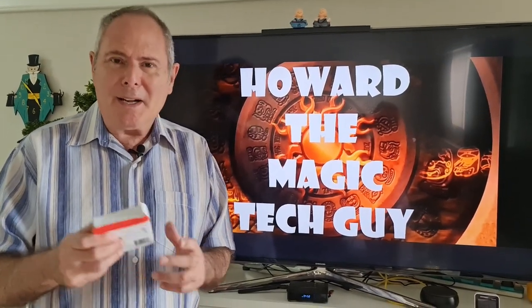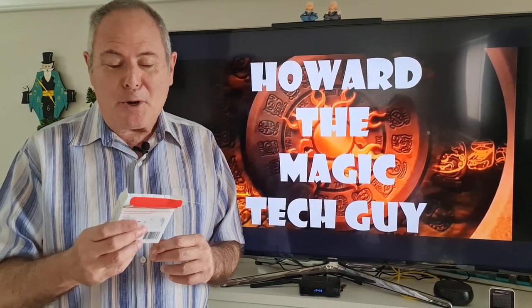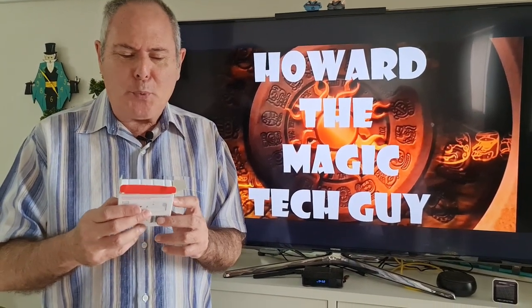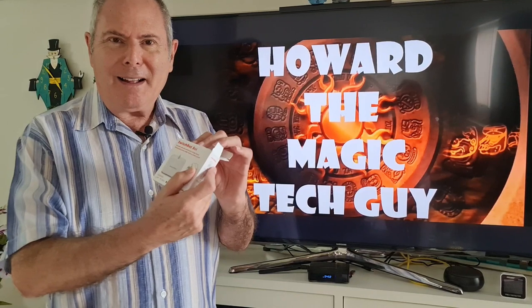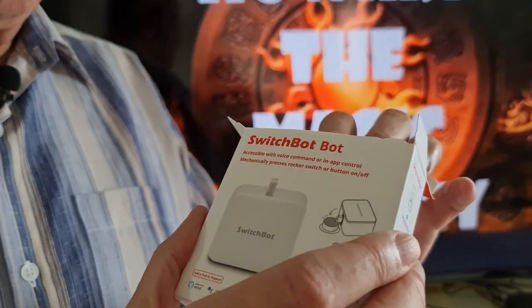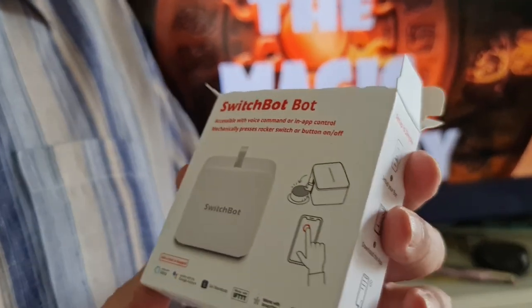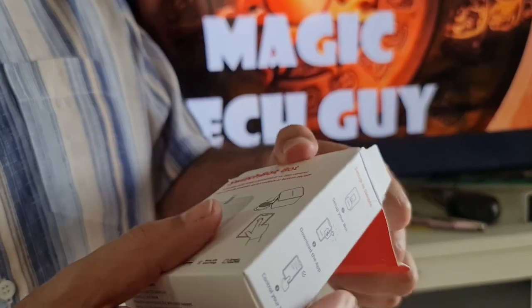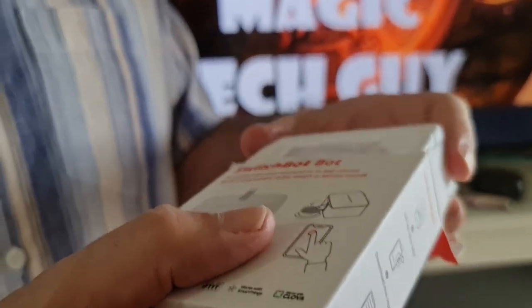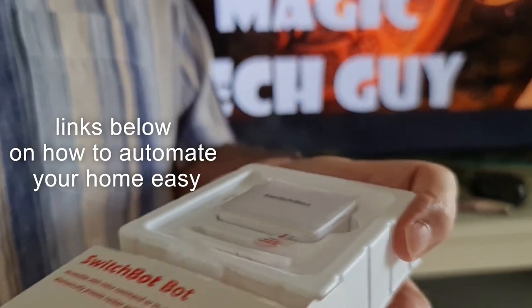Hi, welcome back to the channel. Today I'm going to review and do a quick box opening of what's called the SwitchBot bot — an amazing little product, really simple and amazing. There are probably loads of uses for it. The company did send me this for free to review, and I'm going to show you how highly rated this is.